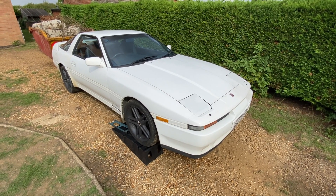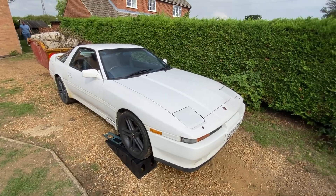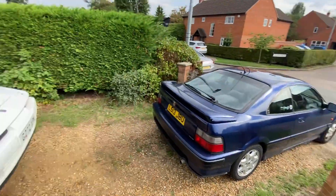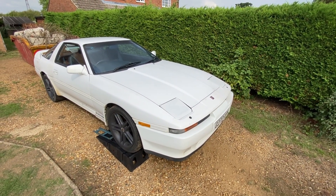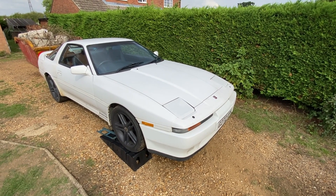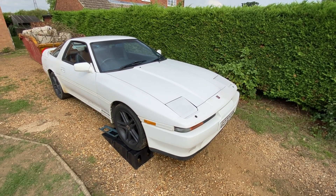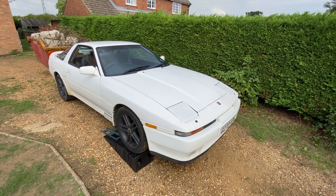I'm going to stick it in for its MOT soon — fingers crossed for that because it runs out in October. I had a choice of doing this or doing the Corrado over there, but this one doesn't like being sat up over winter so I'll keep it on the road and do the Corrado a bit later on. Especially with costs at the moment, two MOTs in a month is expensive. Thanks for watching, do like and subscribe, see you again soon.